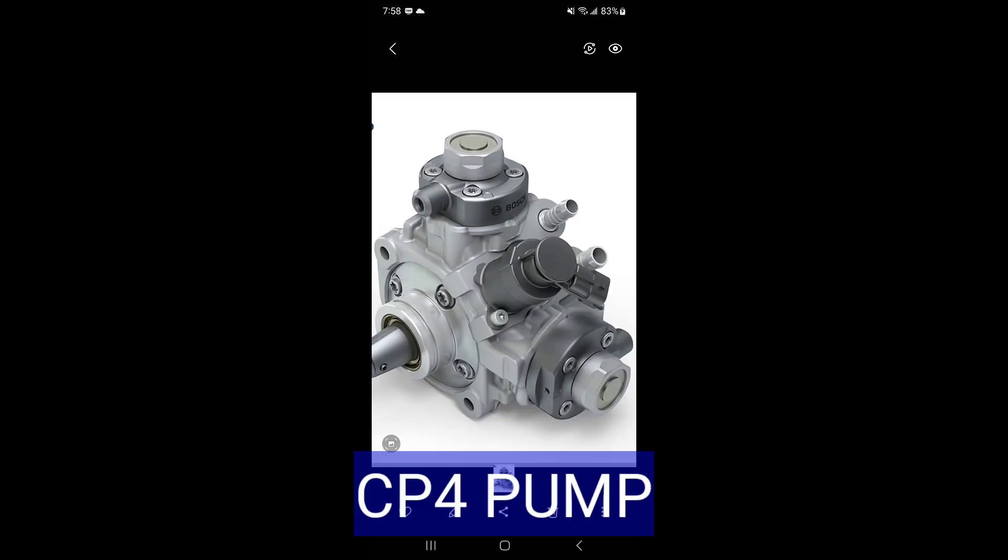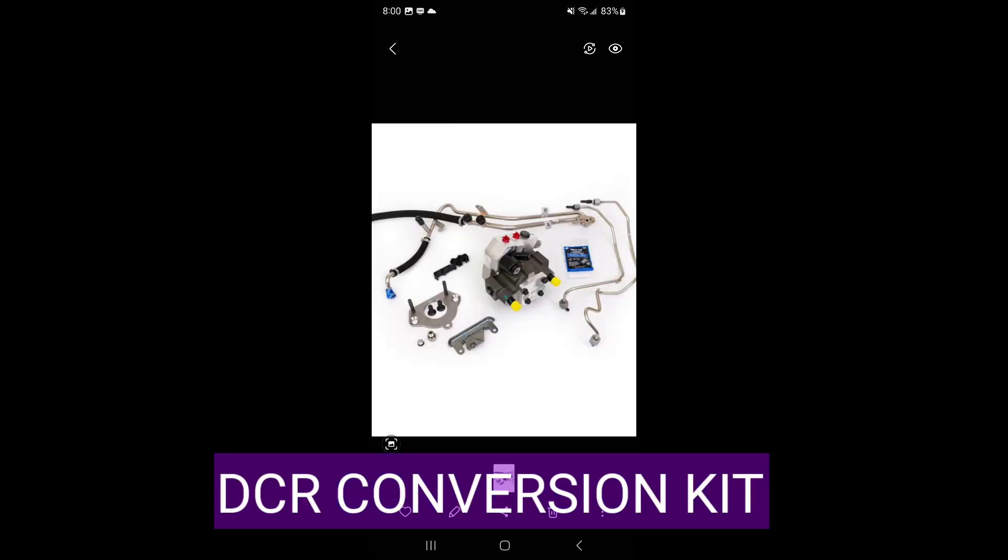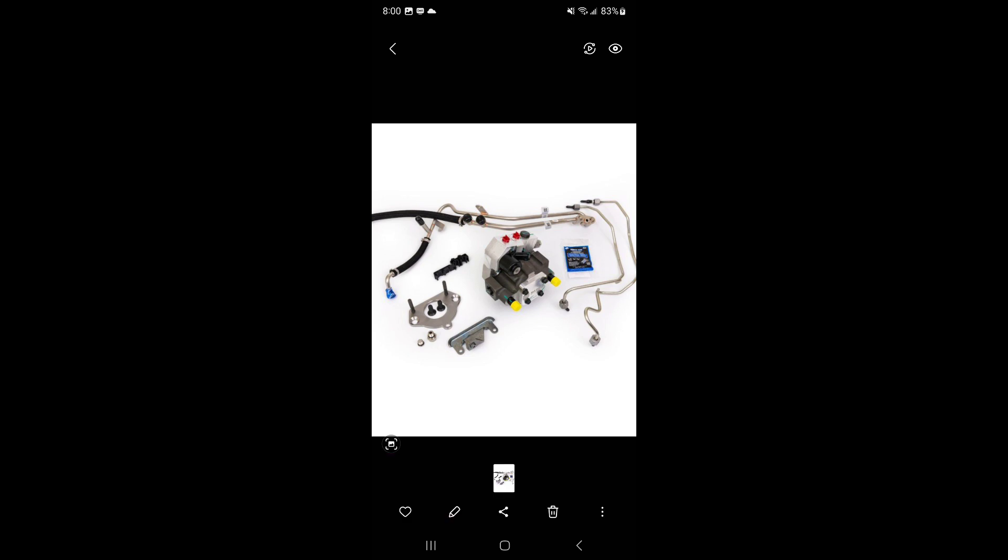Unfortunately, if you live in California you only have one option, and that's to put a new fuel system kit back in with a CP4. SNS Diesel has come up with a DCR pump — this is the traditional CP4 pump that's original, and this is the DCR conversion kit from SNS Diesel. It changes the pump: the old one is a CP4, the new one is a DCR. That pump by design cannot fail like a CP4.